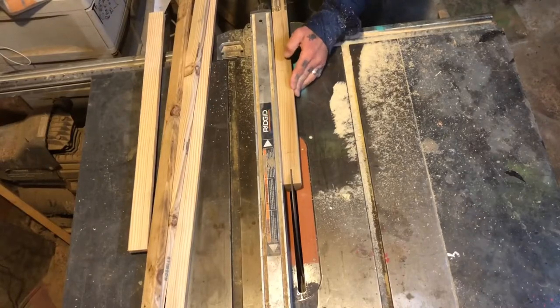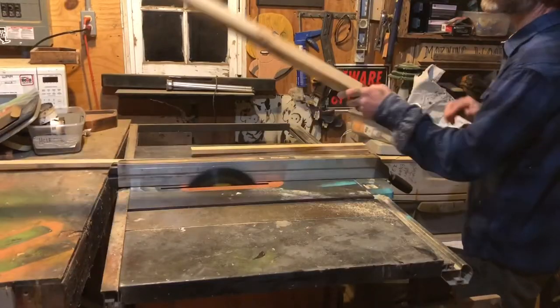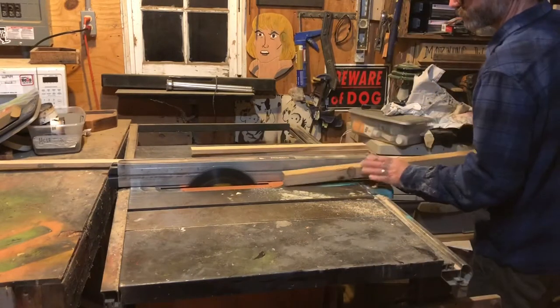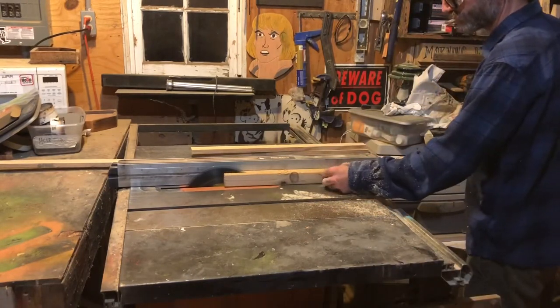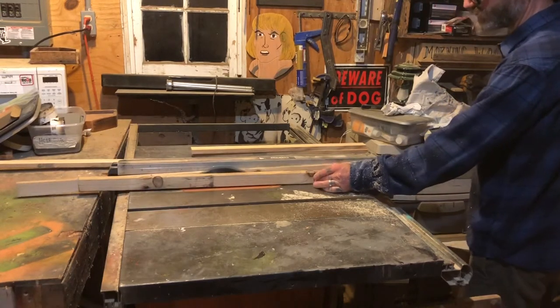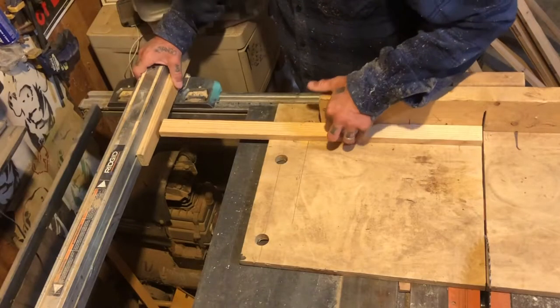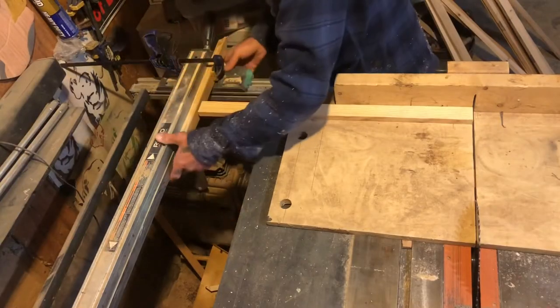It's time to start cutting the slats for my bench seat and I'm using old two-by-fours that I had laying around. To avoid sticking my hand directly into the table saw blade while making such a narrow cut, I cut the board halfway through, then removed it from the blade and flipped it over head to toe and cut the other half.